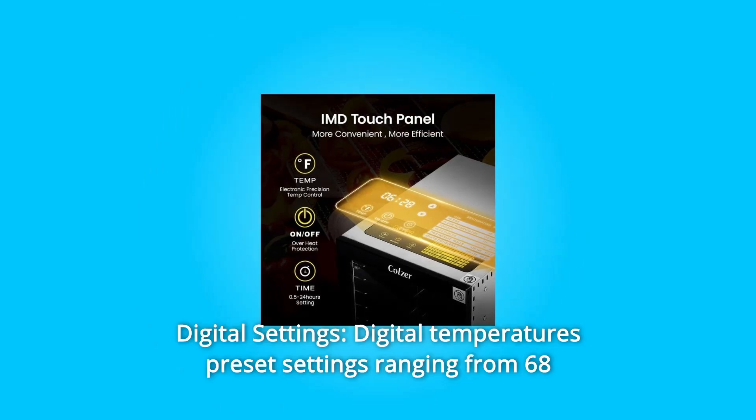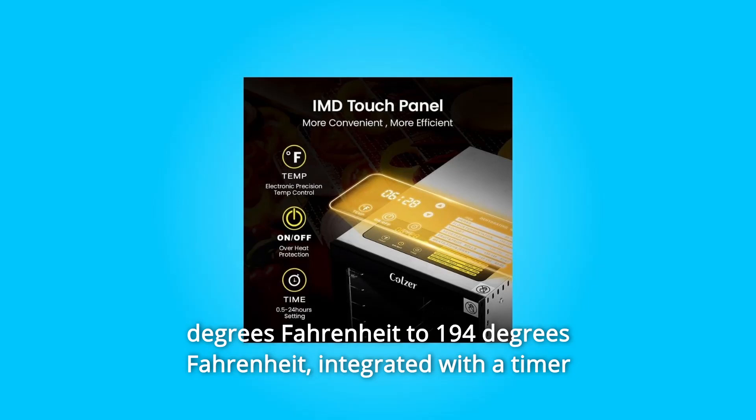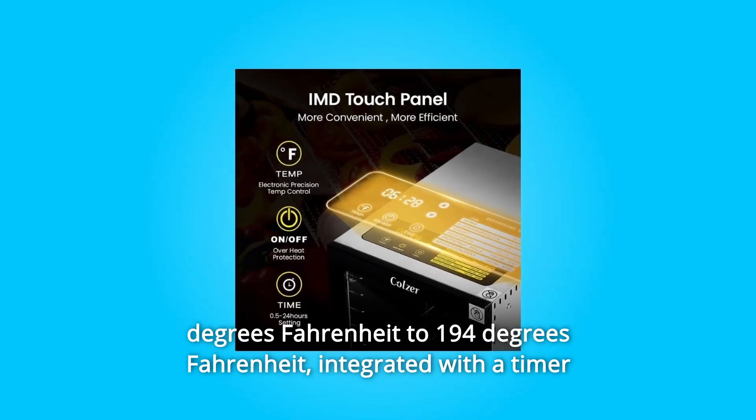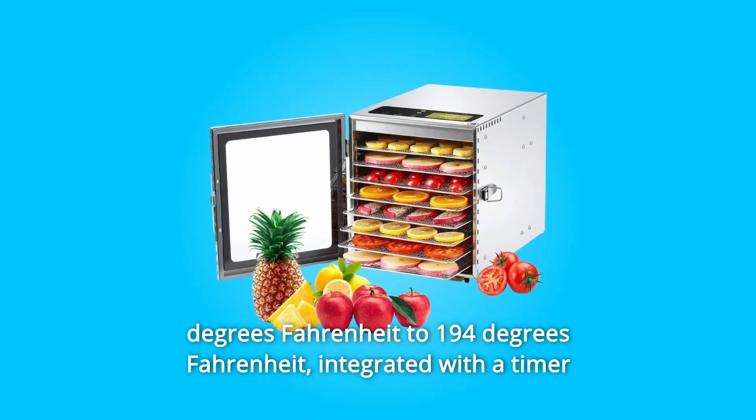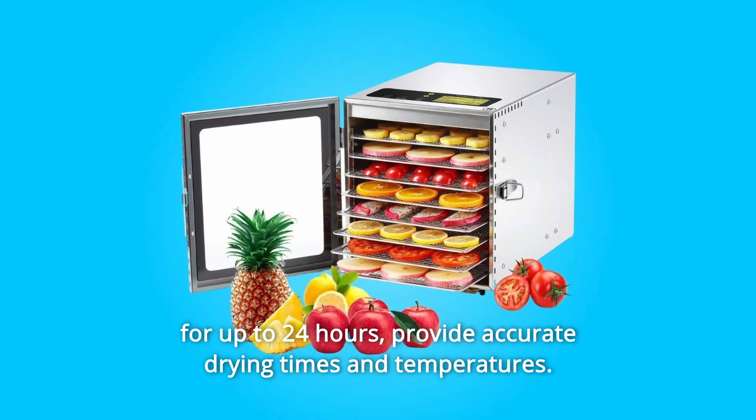Number 4: Digital Settings. Digital temperature preset settings ranging from 68 degrees Fahrenheit to 194 degrees Fahrenheit, integrated with a timer for up to 24 hours, to provide accurate drying times and temperatures.